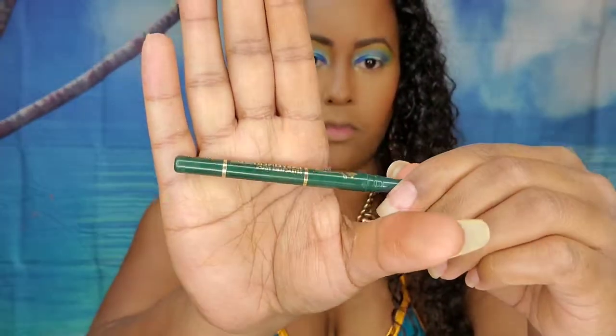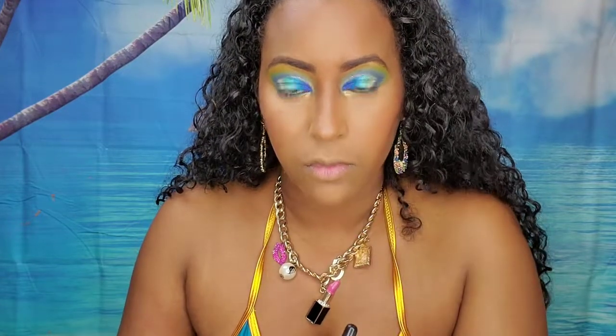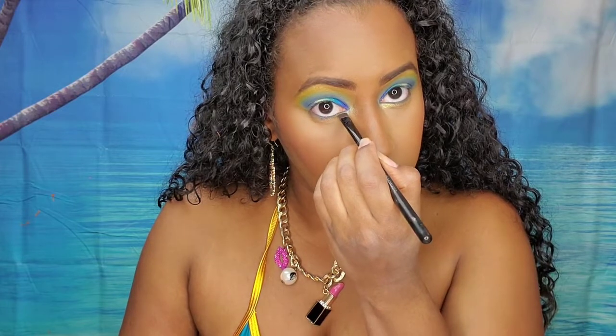Going back to the eyes, I'm taking this green eyeliner from Gejana Cosmetics and just going to put that in my waterline. Then going into the Milkshake palette again, I'm going to take that gold shade and put that on the inner third of the bottom of my eyes. Then I'm going back to the Masquerade palette and putting that hot pink in the center of the bottom of my eyes. Lastly, I'll go in with the deep purple in the Masquerade palette on the outer third of the bottom of my eyes.